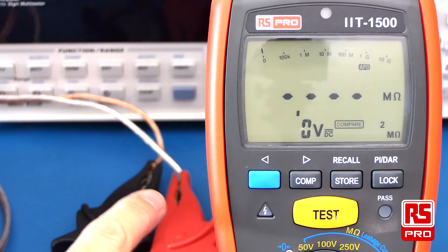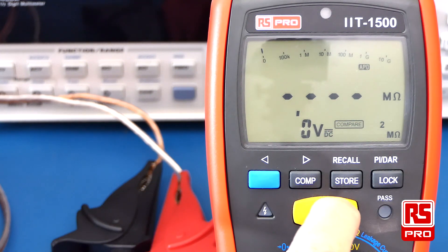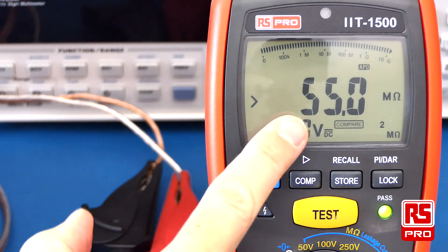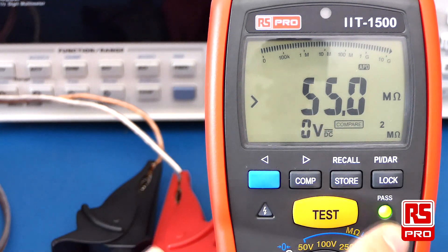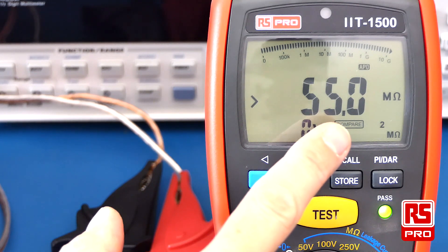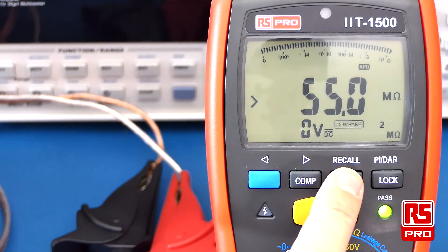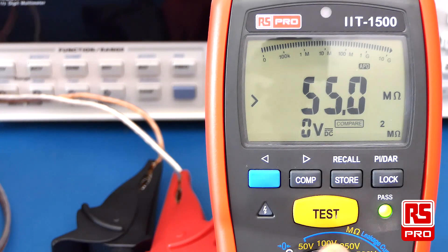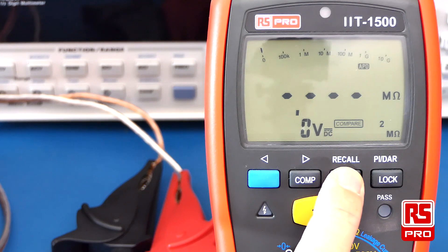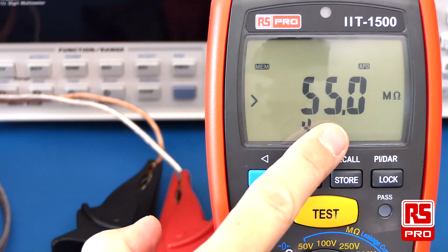In this example I'm testing some wiring to see if it passes at the 2 megaohm mark. I simply push and hold the test button. A result of 55 megaohm passes and lights up the green pass LED. The results are held on the screen so you have time to make a note of them. You can also push the store button to save them into memory, then push the test button once again to terminate the test. Holding down the store button pulls up the recall function, and the saved result is displayed.